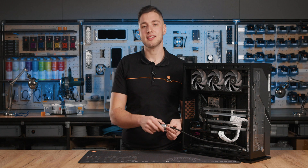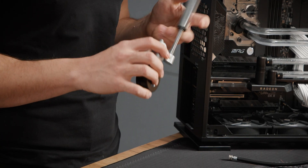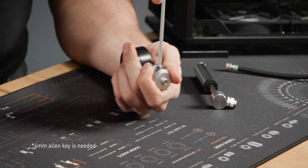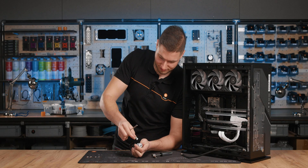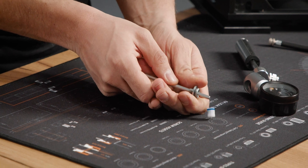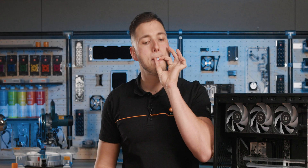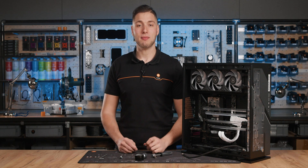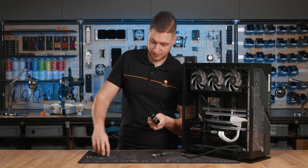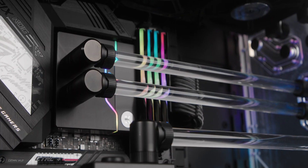Step 2: In rare cases, debris can accumulate in the plastic check valve, causing it to lose pressure. You can check this by unscrewing the pump connector with an Allen key and removing the check valve altogether along with the filter foam. Gently push them out of the pump connector using the same Allen key. If you notice any debris in the check valve, remove or blow them away, then reassemble the leak tester. Remember to install the filter foam back into the pump connector as well.